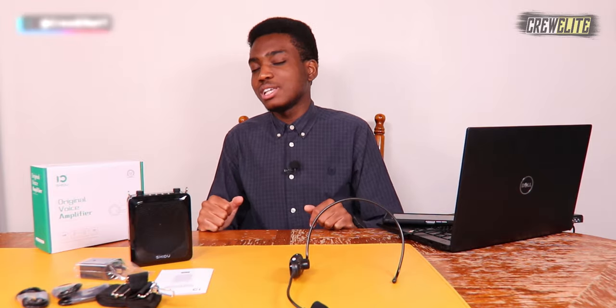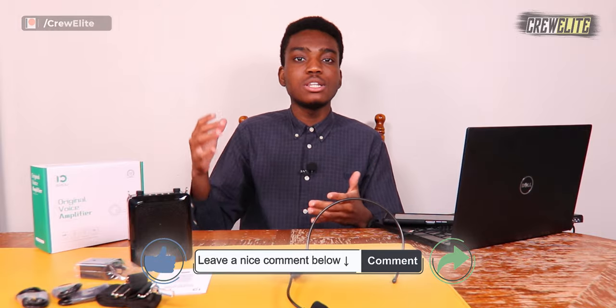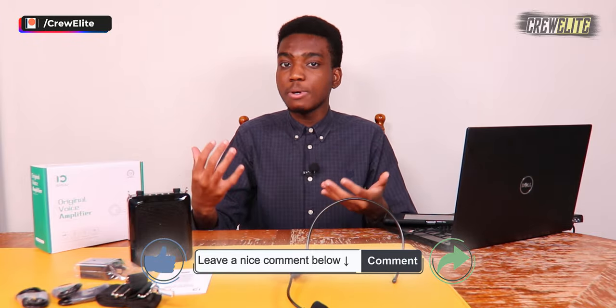Hopefully you guys enjoyed this Tech Reviews and Gadgets episode. If you did, go down below and hit that subscribe button and turn on post notifications. Leave a comment with any questions, leave a like, and if you know anybody interested in a PA system, make sure you share this video out to them.